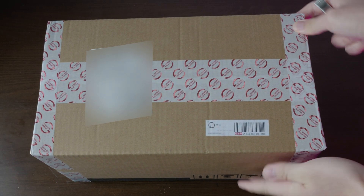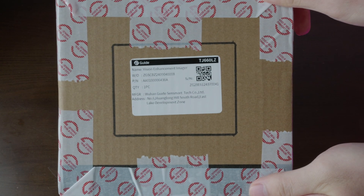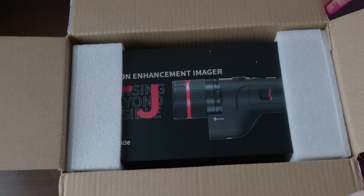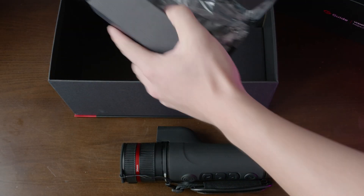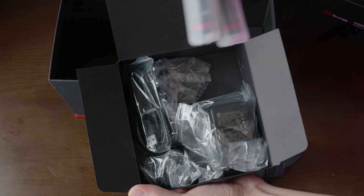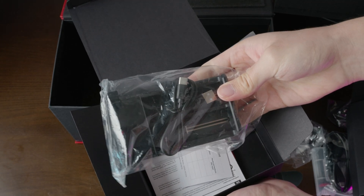When you order a unit from Guide directly, this is the box they will ship it in. It's pretty nice to see some factory labels and seals. Opening up the shipping box, you'll find the unit in its retail packaging inside. Inside the retail packaging, you'll find the unit itself, as well as two accessory boxes containing the two 18650 batteries, some cables and power adapters, as well as a really nice dual-slot 18650 battery charger. They really give you everything you need to run this unit in the box.